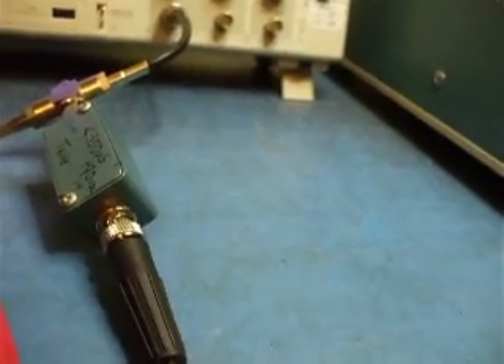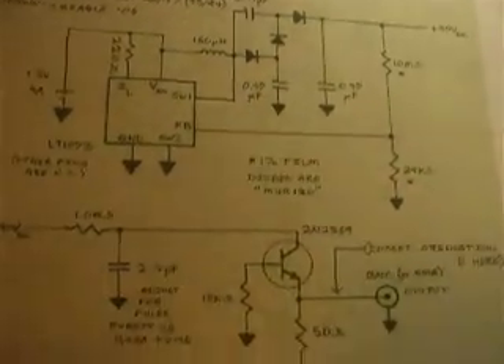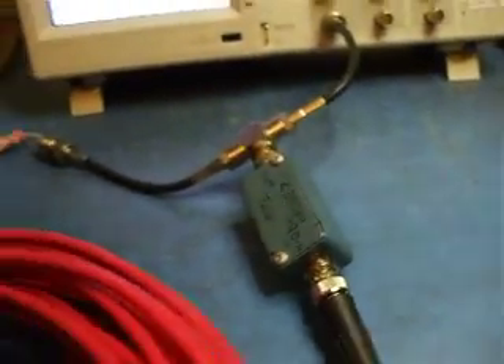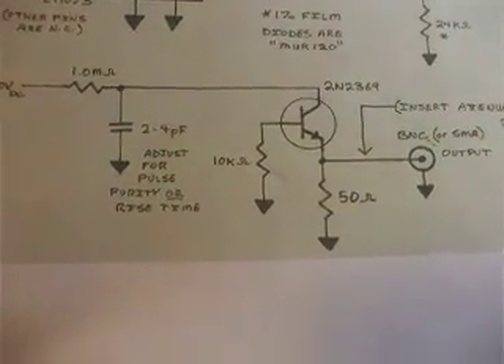100 volts running to a pulser. This is a Linear Technology publication — they put out AN47. Very simple drawing. What you see in the pulser is actually just the bottom half of this schematic. Very, very simple. And it gives me a fast rise pulse.